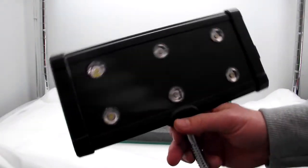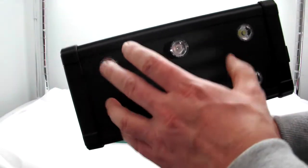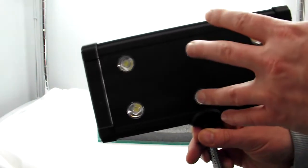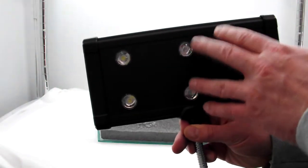Underneath here you can see the LEDs. You've got four on the outside which are the white LEDs, and two on the inside which are the blue LEDs.